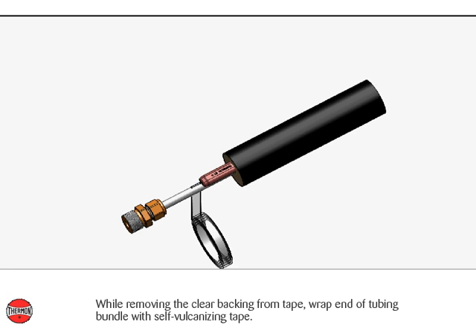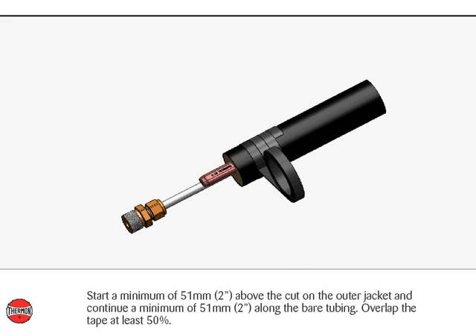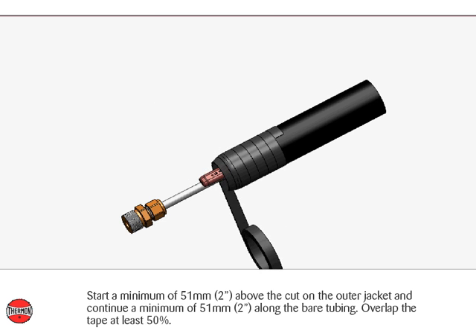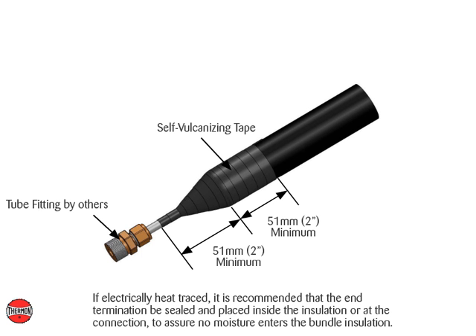While removing the clear backing from tape, wrap the end of the tubing bundle with self-vulcanizing tape. Start a minimum of 51 millimeters or 2 inches above the cut on the outer jacket and continue a minimum of 51 millimeters or 2 inches along the bare tubing. Overlap the tape at least 50%. If electrically heat traced, it is recommended that the end termination be sealed and placed inside the insulation or at the connection, to assure no moisture enters the bundle insulation.